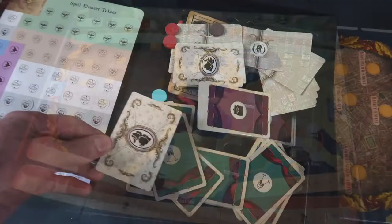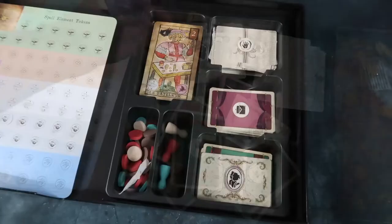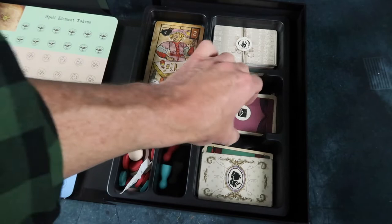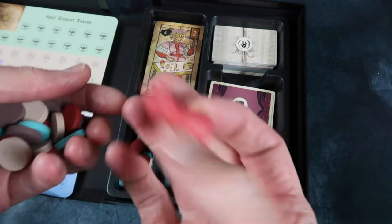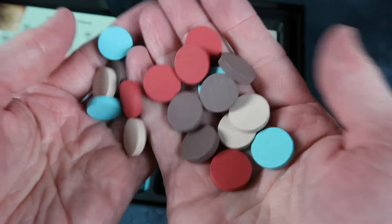Everything's been thrown around a bit in the box — that's a shame. But as you can see, it's a very nice insert and everything fits well in there. There's plenty of space for sleeving the cards, which I always like to see. We've got some very nice tokens, large pawns, and round tokens. The colours are just lovely — really nice to see well-chosen colours in player pieces. There's just a sense of elegance about everything, which is perfectly appropriate to the theme.